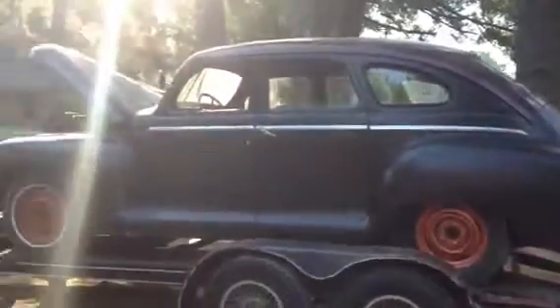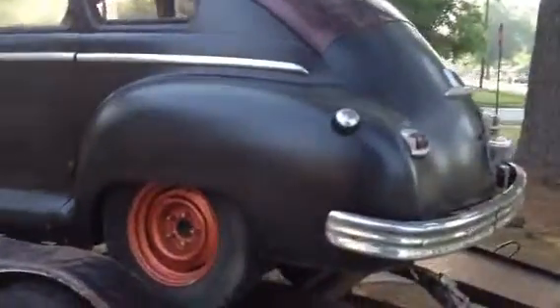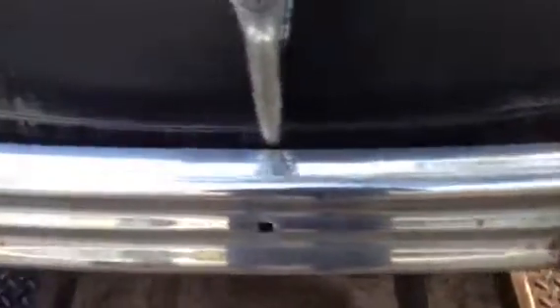The body is in real good shape. All the chrome's here except for a few pieces. But there's no rusted out chrome — I mean the bumper has got a little bit of rust. Well, actually somebody welded it. Still, it's on the car.